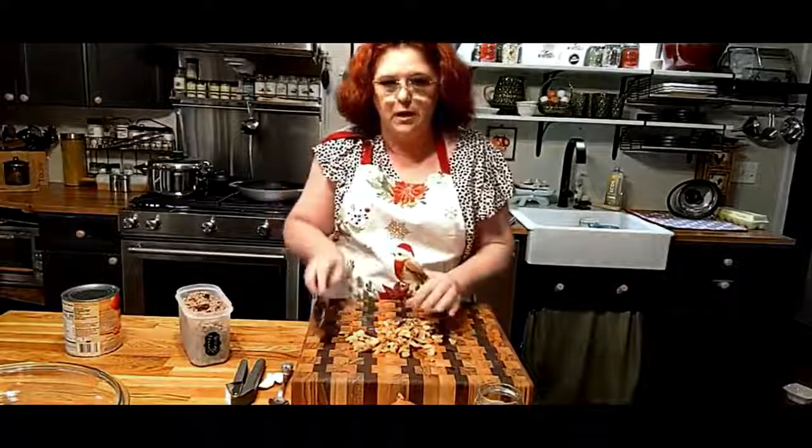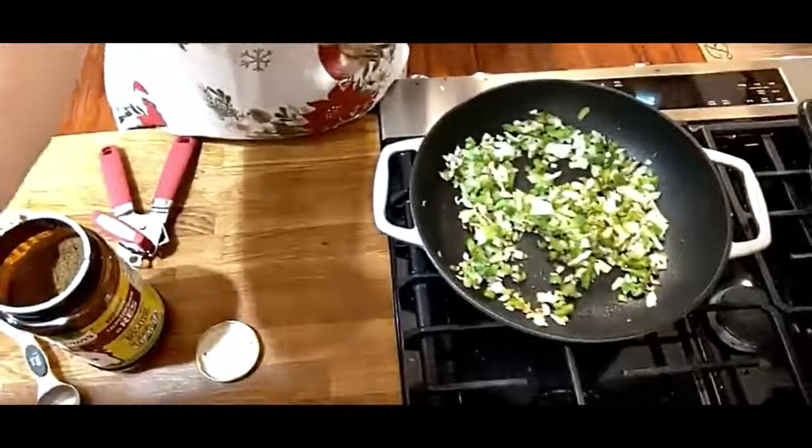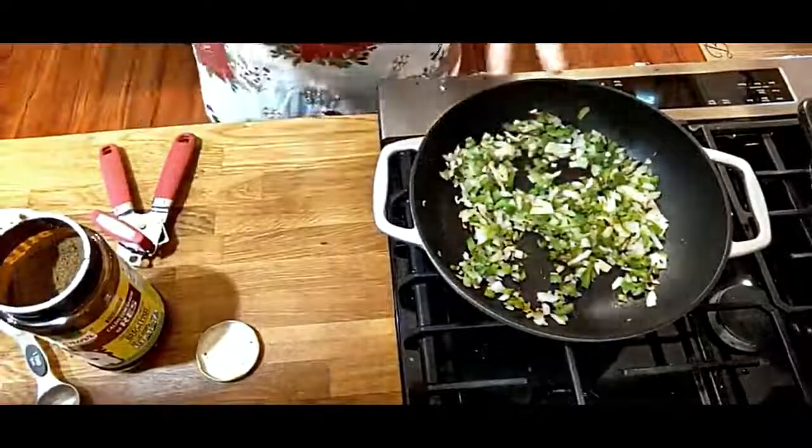We're going to throw it all in here. I'm going to show you what all I put in my good spaghetti. I do have some spaghetti sauces that are more authentic, more Italian — more fresh stuff that tastes more like fresh tomato and garlic. This is not that. This is southern spaghetti sauce — it's Collard Valley Cook's idea of the perfect spaghetti sauce.